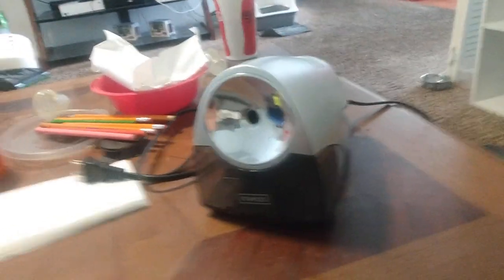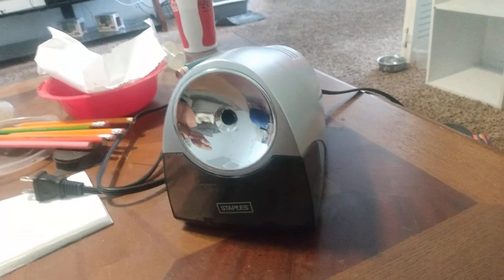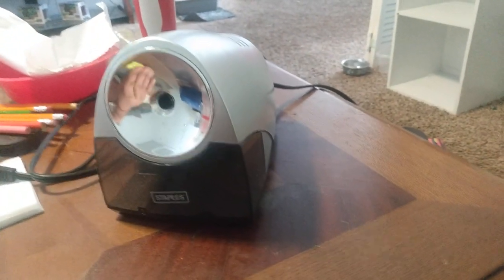Hey, so this is my new channel called Sharpener Paradise, where I will be reviewing pencil sharpeners and stuff.